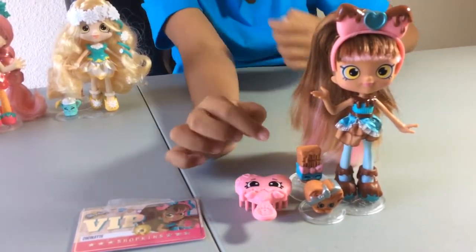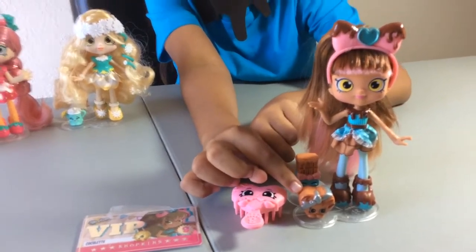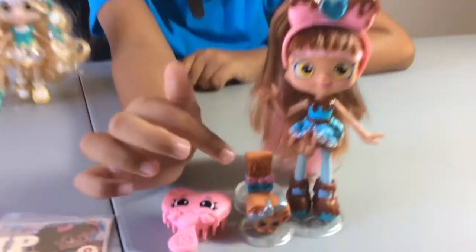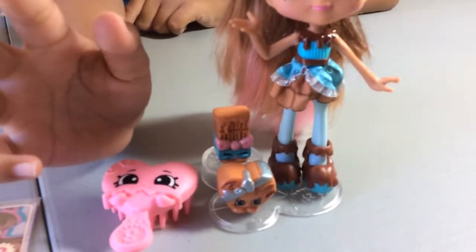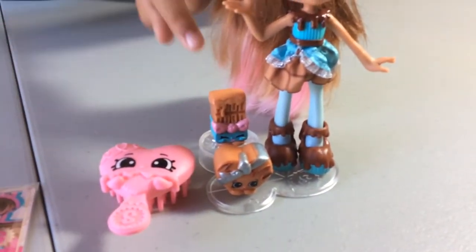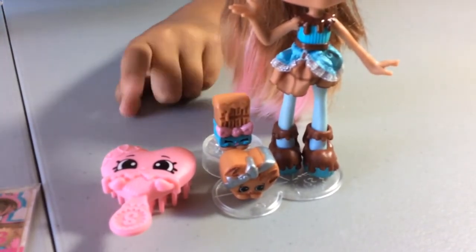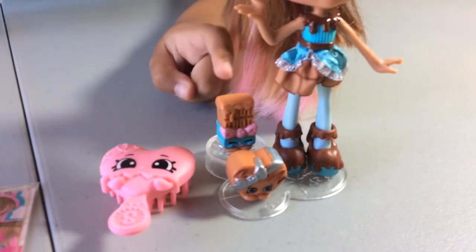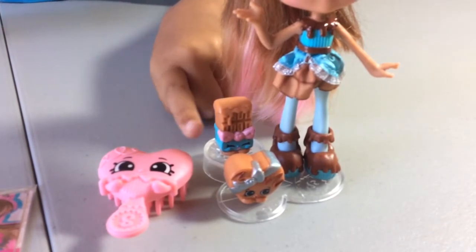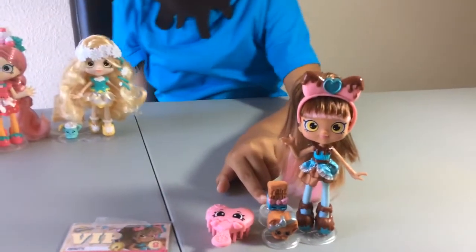Now I'm going to describe Cocoa-Lette and her two Shopkins. Here is Harley Sweetheart — she has a bow and this chocolate swirlie dripping chocolate. And here is Roxy Chalk Block. She's dripping chocolate as well on the front and on the back, and then she has a bow and a sky blue color. The faces of the Shopkins are so cute.